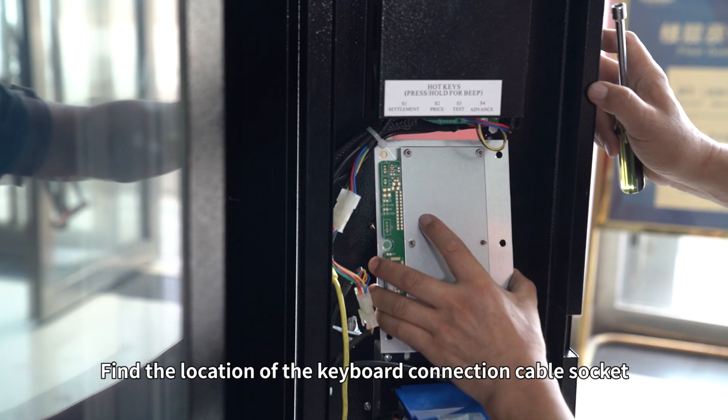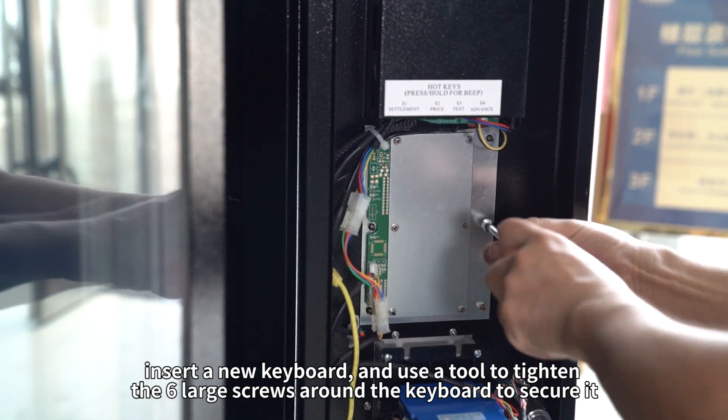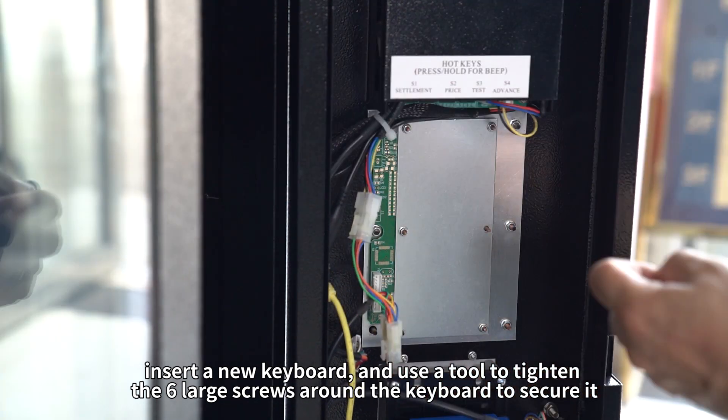Find the location of the keyboard connection cable socket. Insert the keyboard connection cable. Insert a new keyboard. And use a tool to tighten the six large screws around the keyboard to secure it.